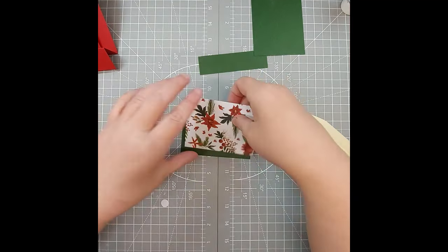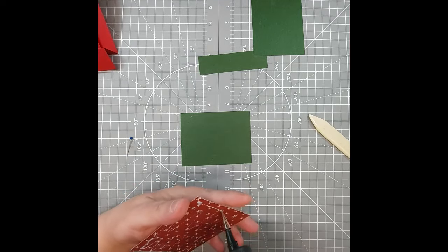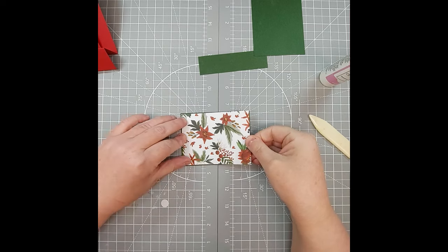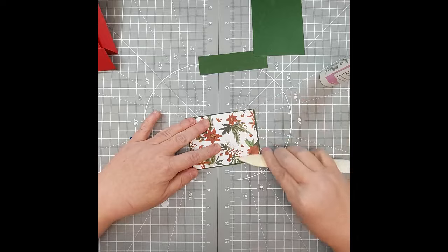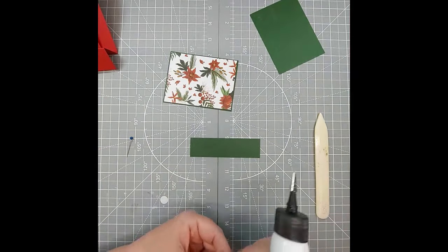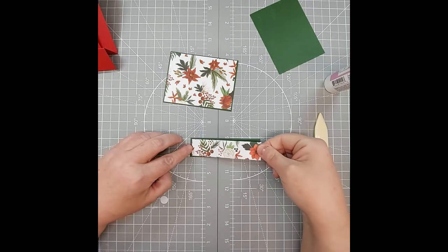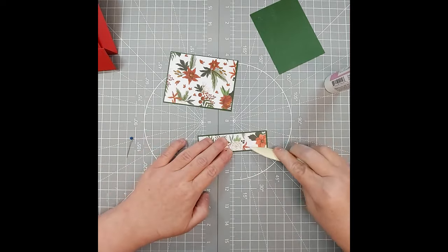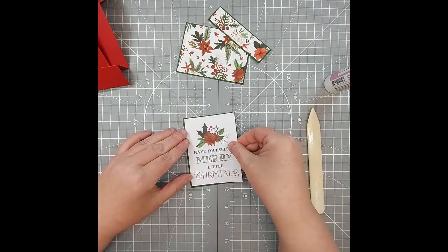Now let's get started — we're going to center and glue these two pieces together. Let's center and glue the mat, and then let's go ahead and glue our small piece together. You're going to have about an eighth of an inch going all the way around. Now we can go ahead and glue this piece on here as well.